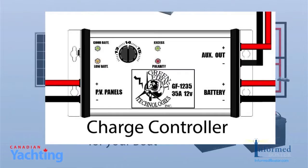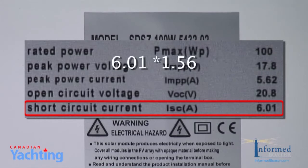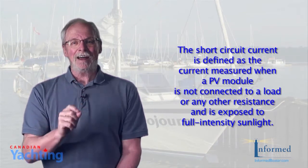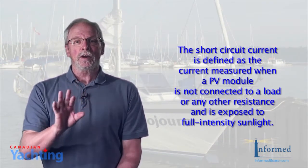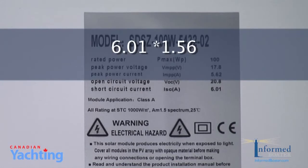Solar charge controllers are rated by both amperage and voltage, so the controller you choose must match the maximum voltage and current for the solar panel array and battery bank that you have. According to Ken, to calculate the required amperage of the charge controller, you take the short circuit current of the array and multiply it by 1.56. The short circuit current is defined as the current measured when a PV module is not connected to a load or any resistance and is fully exposed to sunlight. This value can be found on the label on the back of the solar module. In our example, this is 6.01 amps times the constant of 1.56, or 9.3 amps.